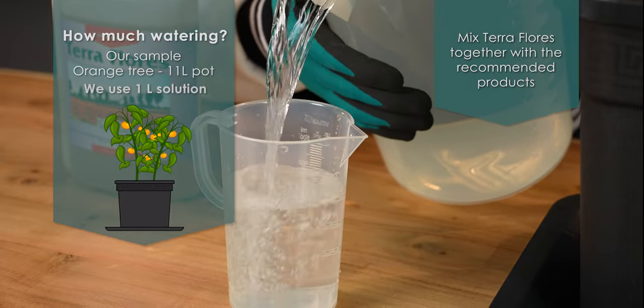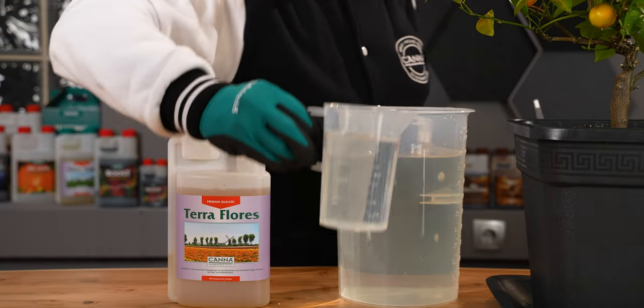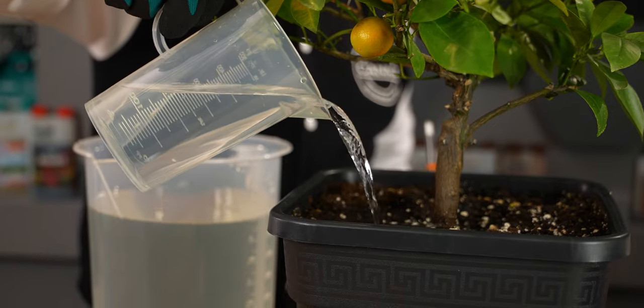In our sample we are watering an orange tree with 11 litres of soil. For 11 litre pots you can water a maximum of 1.1 litres for each watering.